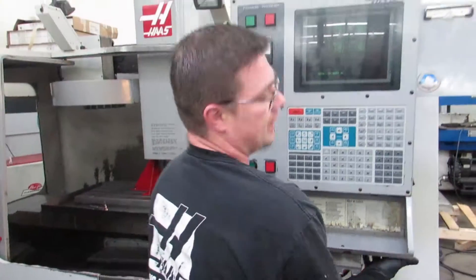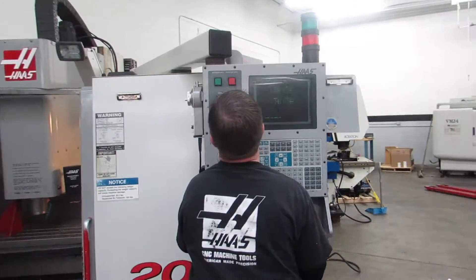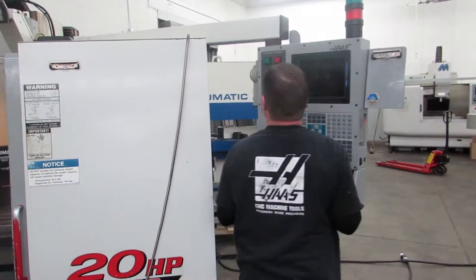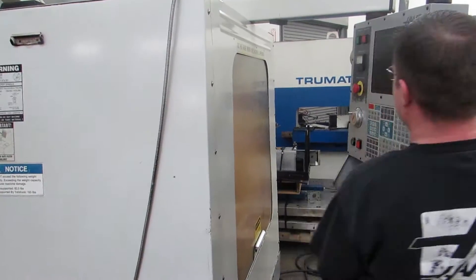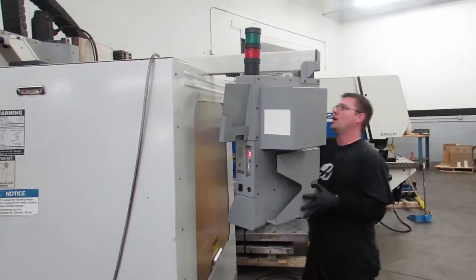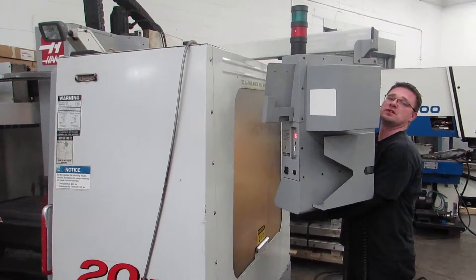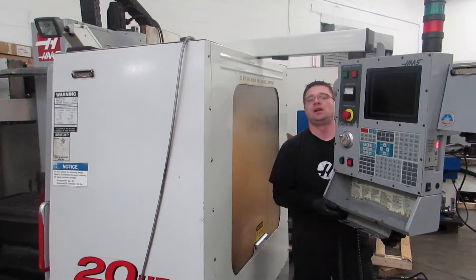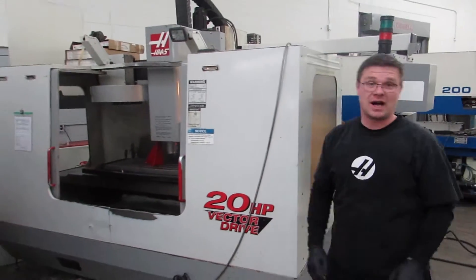So when you get to this point, grab the control, swing it around the side, and place a 2x4 underneath the control here to support it. And that is how you prep a Haas VF3.